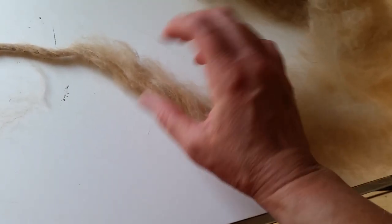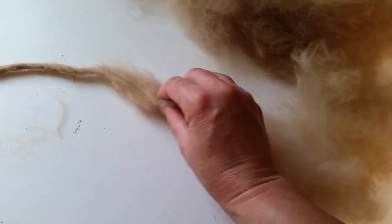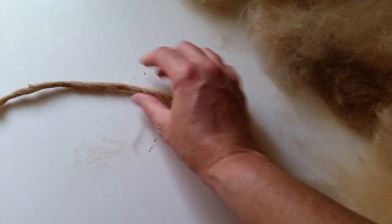First I rubbed it loosely to kind of hold it together. You can see this is just the fluff part that hasn't been rubbed together, this I've rubbed together a little bit, and this I've rubbed together more.